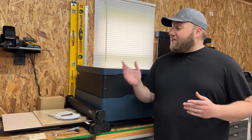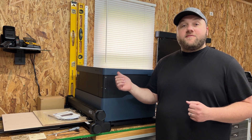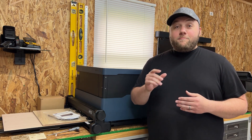Hey everyone, Josh here with Fresh Start Customs. Today is the day that you, I, and everybody else in the WeCreate community has been waiting for. This is the 40 watt diode laser from WeCreate. There are some differences from the original that I'm going to point out, like quality control and the machine hardware improvements.